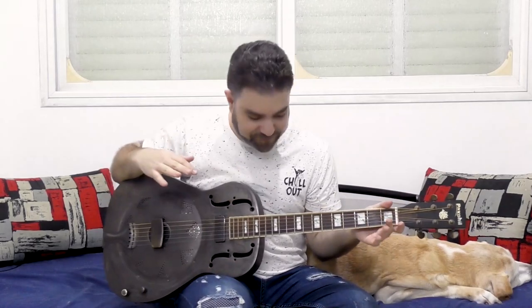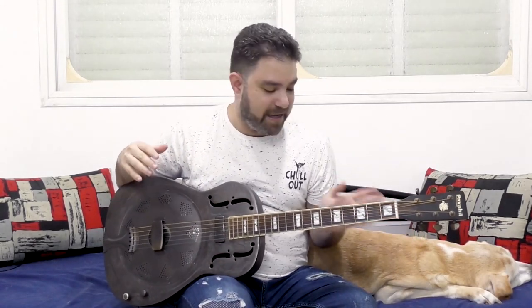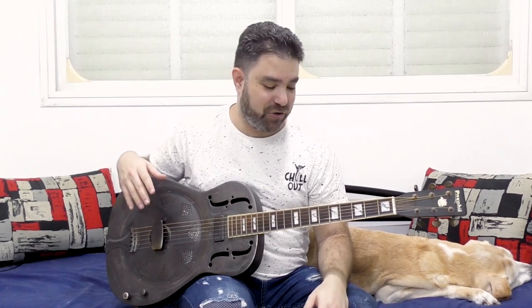This technique is one of my favorite techniques to play around with. It's brilliant, it's fun, and it's constantly surprising — you constantly find new connections. Have fun with it, let me know how it goes, and I'll see you in the next lesson. Subscribe to the channel if you haven't already. Bye for now, thanks for watching, enjoy.